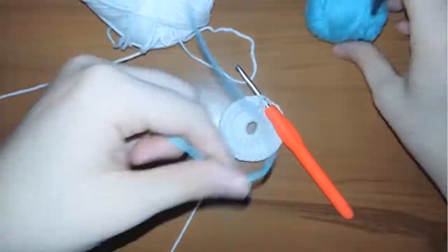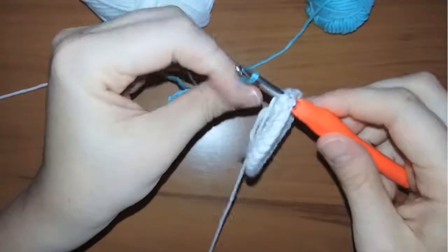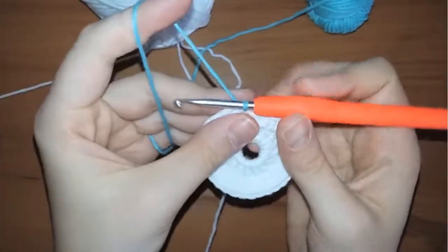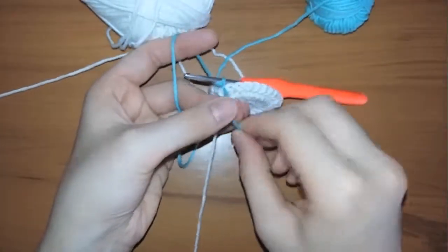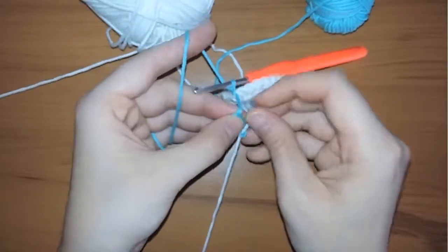I'm going to bring the blue yarn, fold it, and make a slip stitch to switch the color from white to blue. After making the slip stitch, I will tie the two yarns together two times.